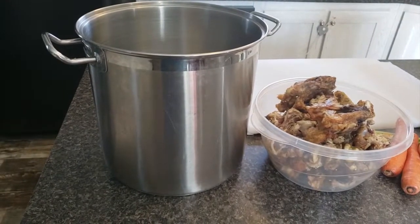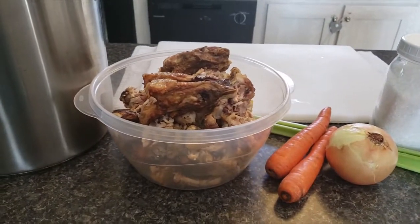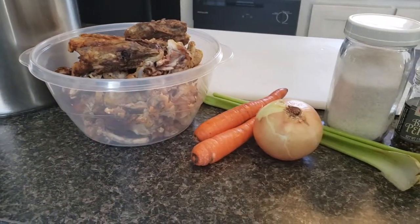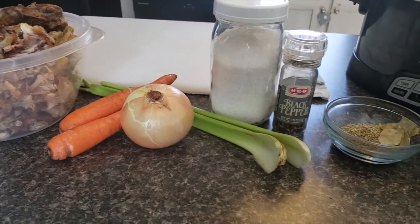For today's recipe you will need a stock pot and one and a half to two pounds of chicken bones. They do have to be pre-roasted. I just kept a container in my freezer and every time I cooked chicken with bones I threw the bones in there. Or you can roast a whole chicken — it's completely up to you.